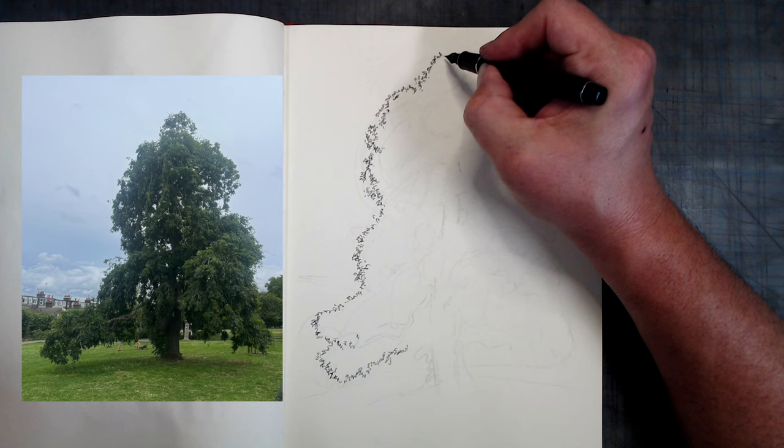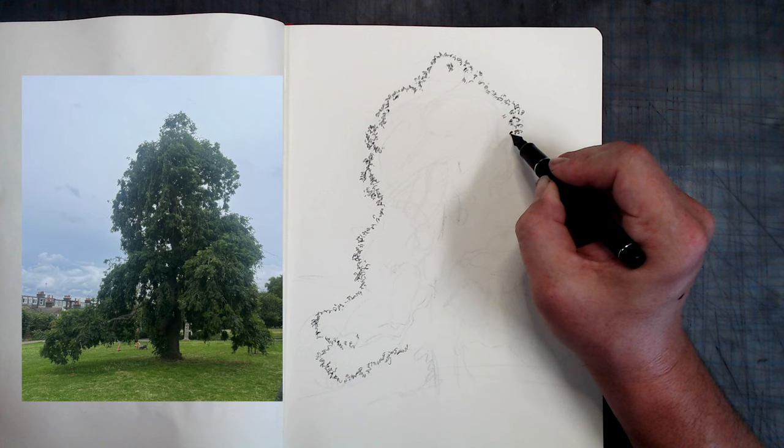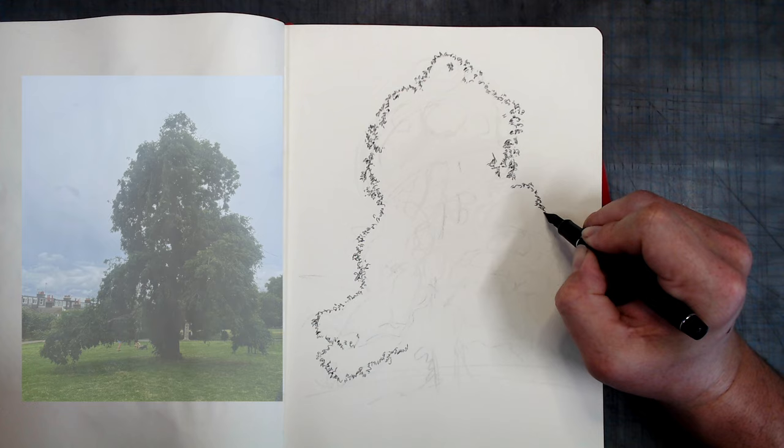While for pen and ink only I prefer extra fine nibs, for ink and wash I'll switch to something closer to medium. As for ink, I'm using Noodler's Gray, a highly transparent dark gray ink that is also very waterproof. Why gray and not black? I find that a slightly lighter value gives the drawing a warmer, softer feel, something I enjoy in a landscape drawing.